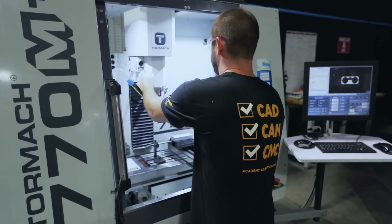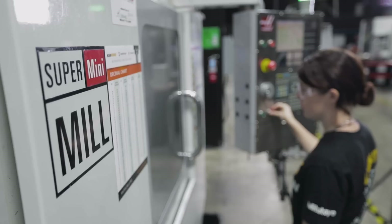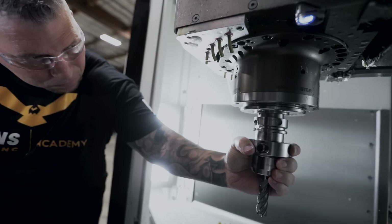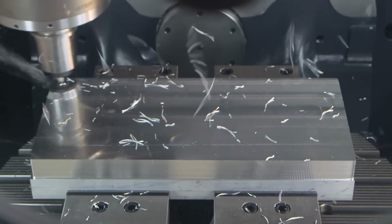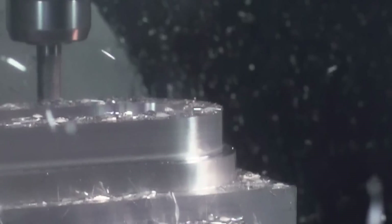The truth of the matter is that after running this tool and getting after it, the only limits I've found is the machine — whether it's a 1.5 HP Tormach, a 15 horsepower mini mill, or a DMU 5-axis third-gen 40 horsepower beast of a machine. If you understand the strategies behind high efficiency milling, this tool will perform.